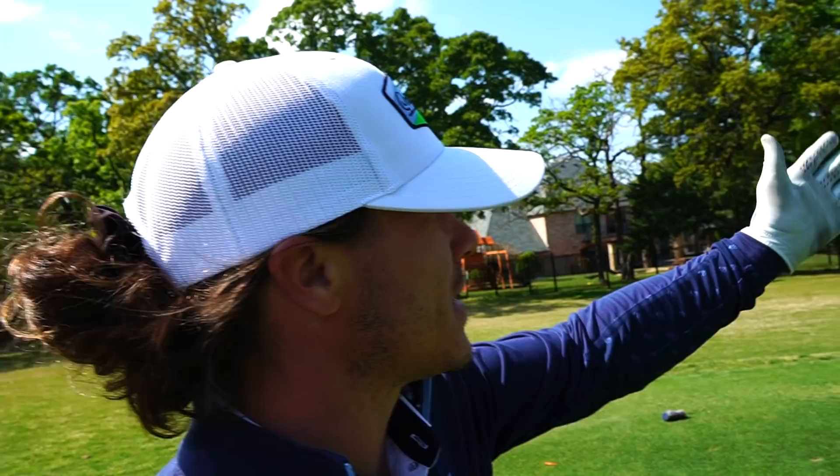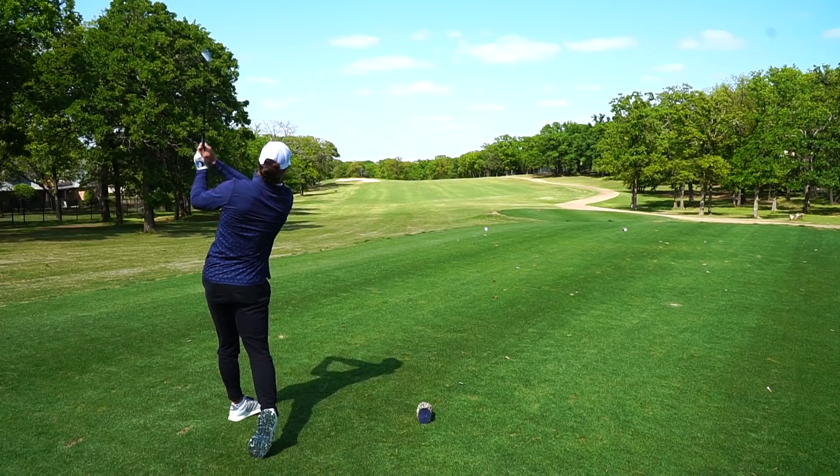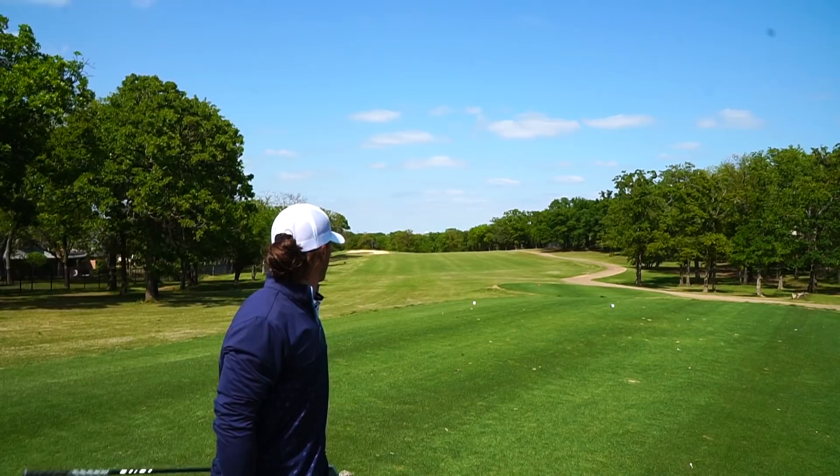All right, second hole of the day - hole number 11. This actually sets up pretty good. I'm going to aim right at that bunker and try to hit a little draw and just go with this one. It just covered the bunker and should actually roll a good ways and be right in the fairway.